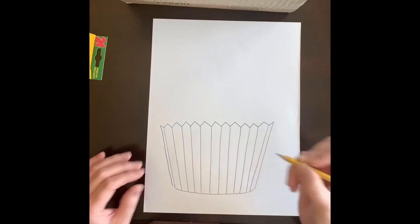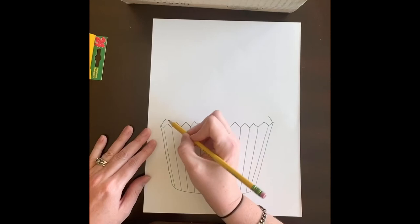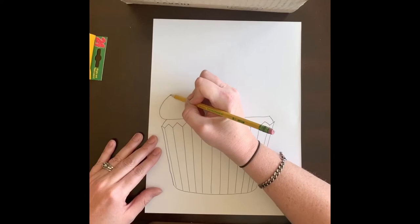Before we do the frosting, I like to add a little curved line — this is where the actual cake of the cupcake would start. I do that on either side, then I create a line that goes all the way across. Now to create that fluffy frosting, we want some of those textures in there.